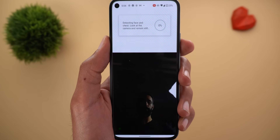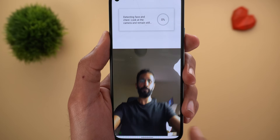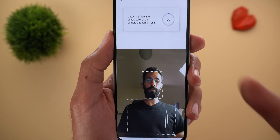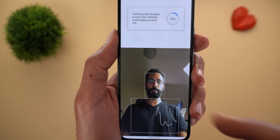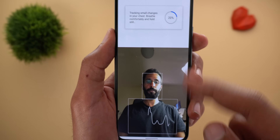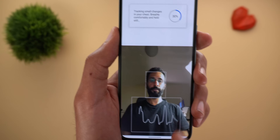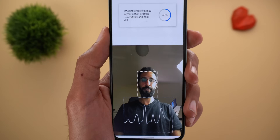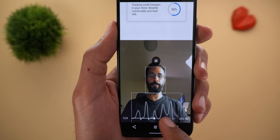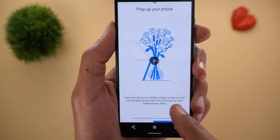I took a screen recording to show you how it works. Once I tapped the 'Start measurement' button, the front-facing camera activated. Once I positioned my phone properly, I got two rectangles — one around the head and the other around the chest. Waves started to show up, indicating the phone was detecting my chest movements. I waited around 30 seconds total and then got the result.